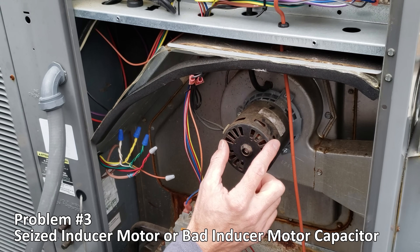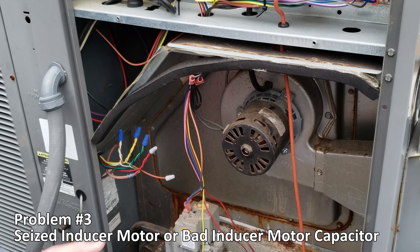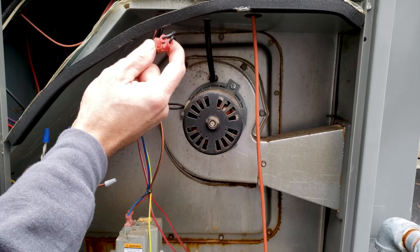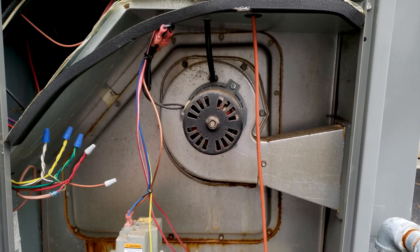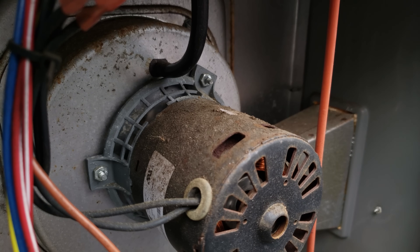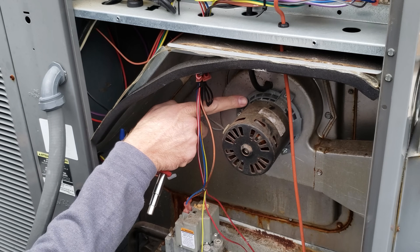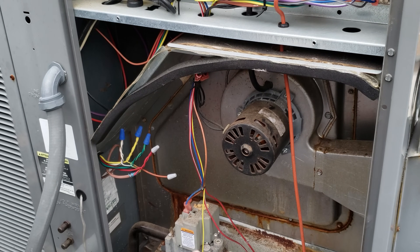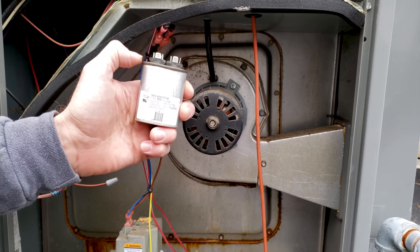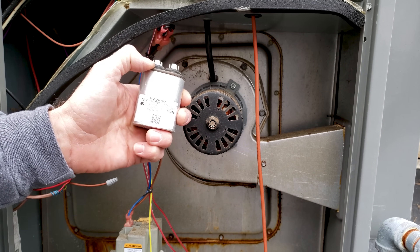Problem number three is either that the inducer motor is seized internally or it has a bad capacitor — and that's if you do have power to the inducer motor itself. You can easily test if it is seized by pressing on the fan blade. This particular inducer motor is not equipped with a capacitor because it's a shaded pole motor — those types of motors do not have a capacitor.